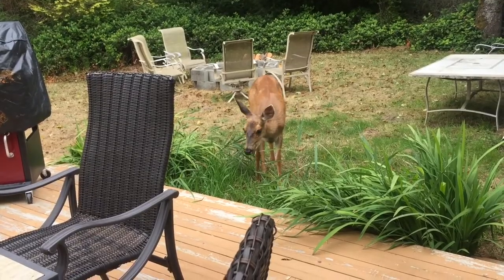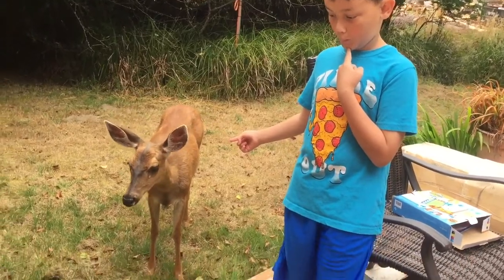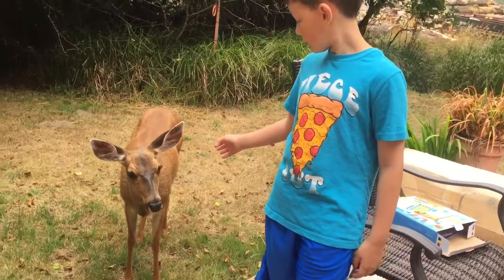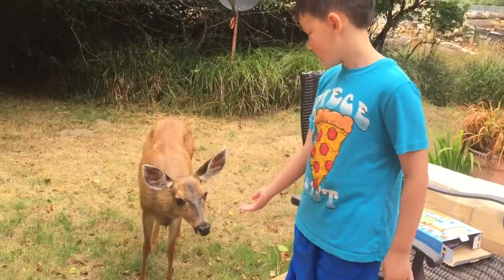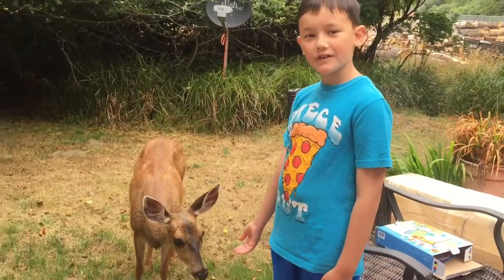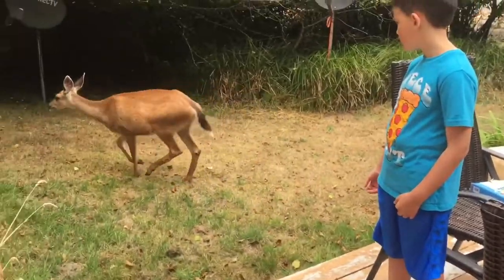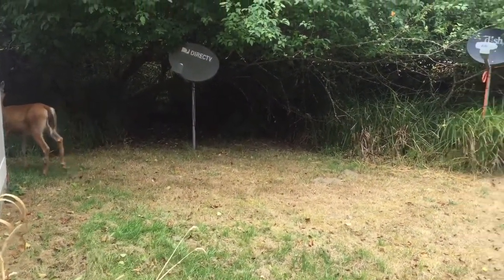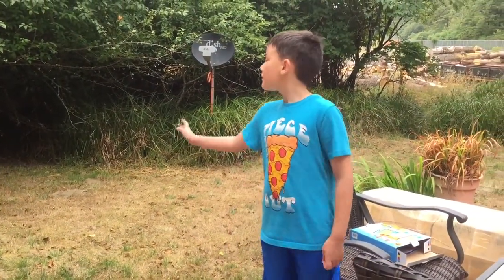Hey honey. She decided she really liked Jordan. Look, he's just standing in one spot, not moving, and she's coming right up like, hey what's up. I really want her to touch me — that would be cool. I've never touched a deer. She scared me. I wonder what happened to her. Something bitter. Bye-bye, Sidekick.